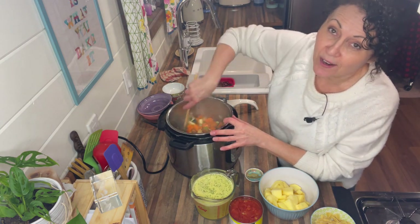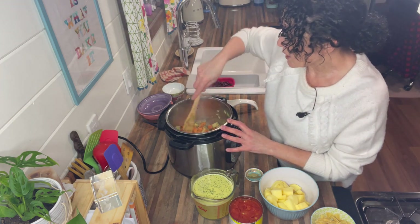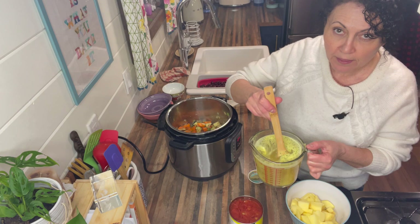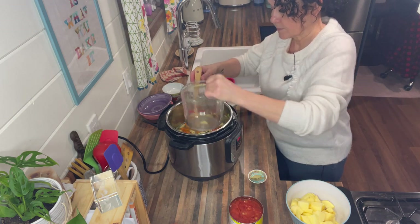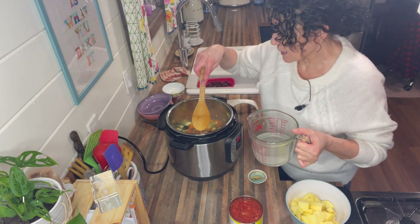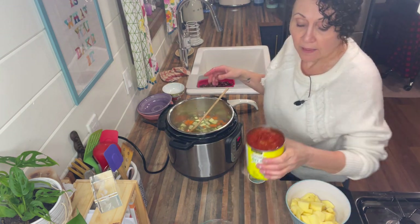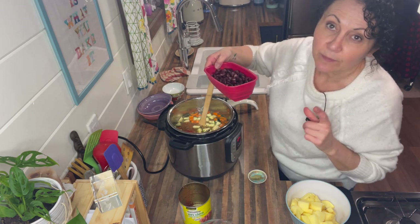For those of you who have a garden or live on a farm, I envy you — I'm hoping that next summer I can grow some of my own food. Now we're going to add four cups of veggie broth and two cups of water — use hot water to speed things up. That's six cups of liquid total. Now add in the tin of diced tomatoes and one can of beans, rinsed and drained.